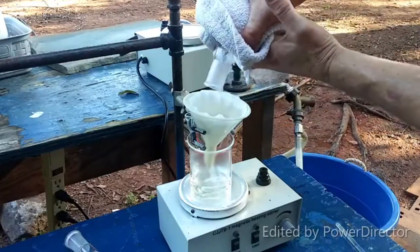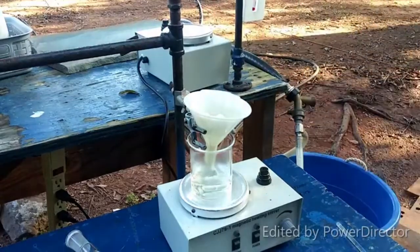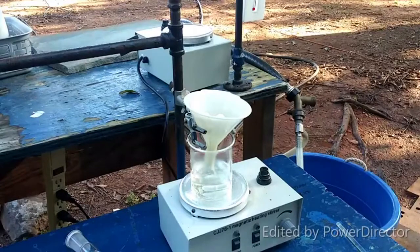As usual, it's just a cotton plug — or actually, no, I think this is just a coffee filter system. I didn't want it to take a long time to filter.